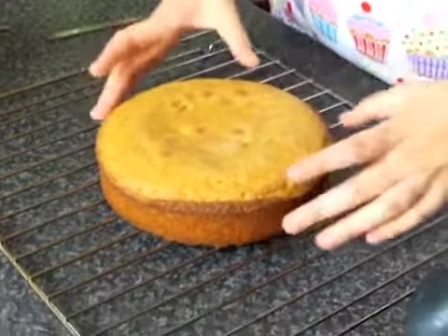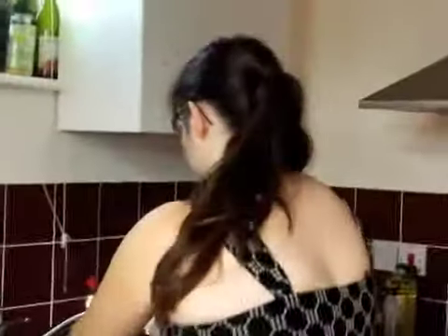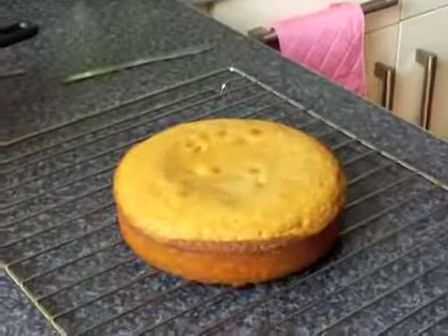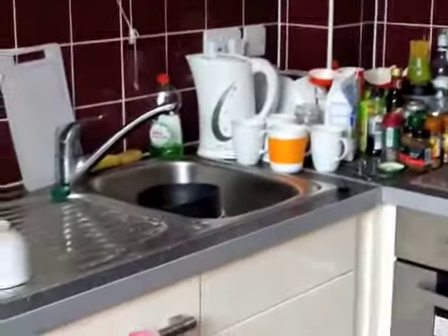And here is our delicious cake, fresh out of the oven. It smells delightful. That loud buzzing you're hearing is the kettle. Sorry.